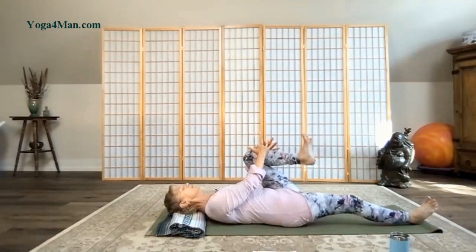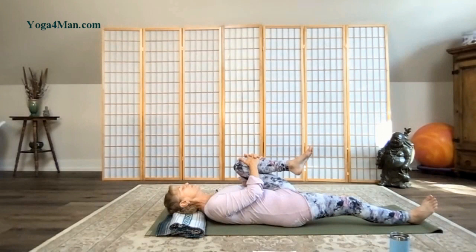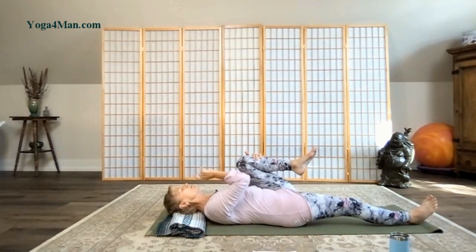Let's hug the opposite knee in and just hold. Releasing again that low back into the floor. Just noting what places in your back body are really relaxing into the mat, and if there's any places in your back that feel like they're slightly lifted.